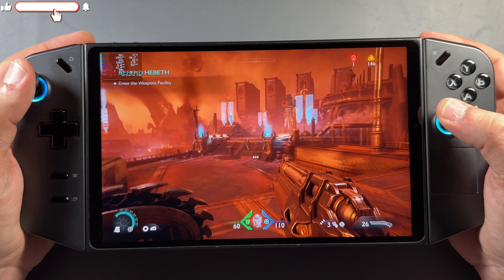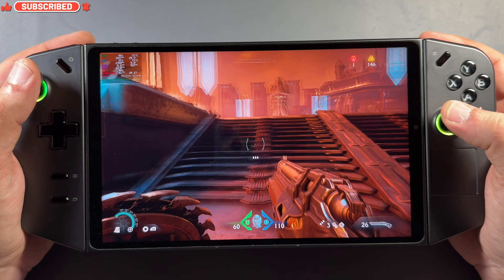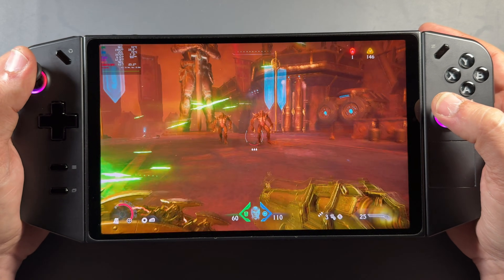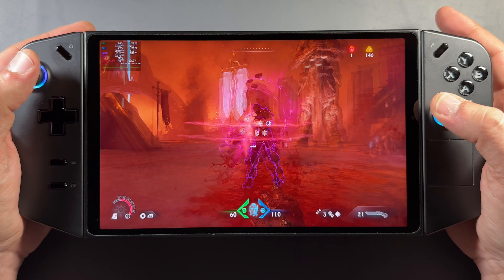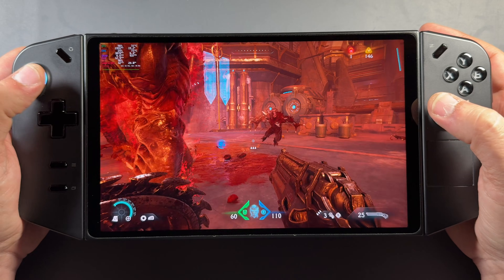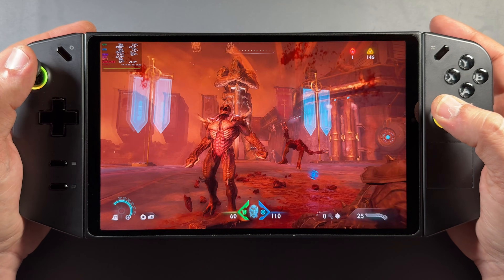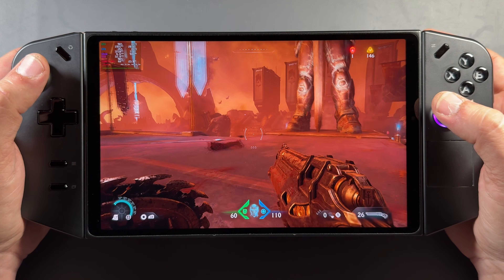What's up guys, welcome back to the channel. We're going to get into the Legion Go SteamOS install guide since Valve has officially released SteamOS for these devices. I already did this for the ROG Ally devices, and we'll also get into some TDP controls that we can do as well, since those are lacking features in SteamOS. We'll take a look at all that, including the full install and how to get this done on your Legion Go.